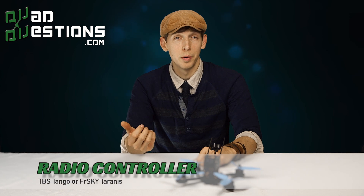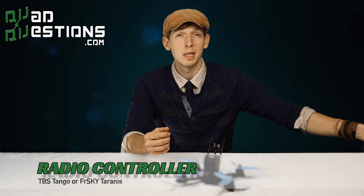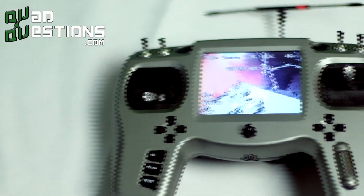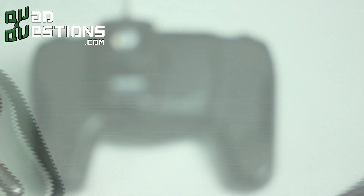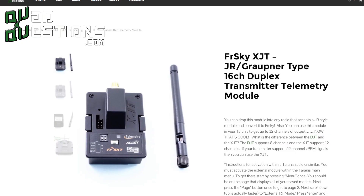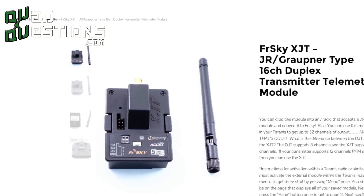Next thing you need is a radio controller. There are several ways you can go here. My first suggestion would be to go with something like the TBS Tango, because it has a screen with FPV included on the radio. This means, as a beginner, you can start right away without having to purchase goggles, which can be a big investment. We really like the Tango because of its ease of use and the fact that you could swap out modules and upgrade as you go. It doesn't have an internal radio system, so you have to get a radio system to go with the Tango — we recommend the FrSky XJT module to start, which adds about $30 to the cost of the Tango.